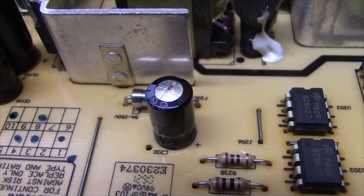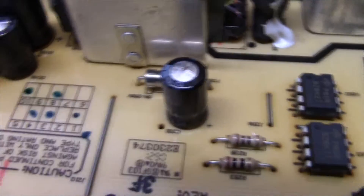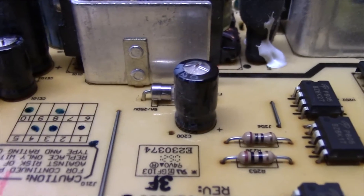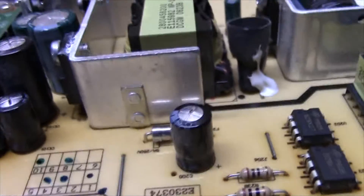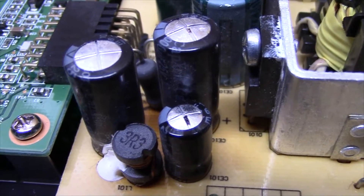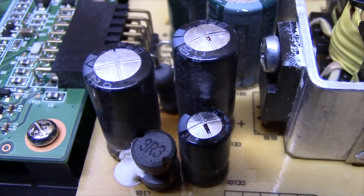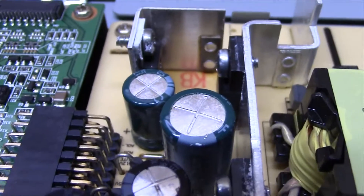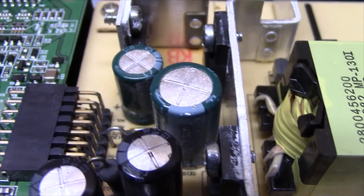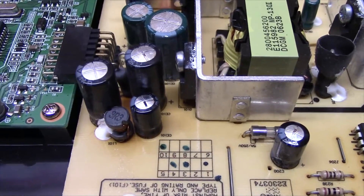Zooming in a bit — there's one that's bad. You can see a little spot of goo coming out of it and it's slightly raised. And then you have this group of three that are also raised. Just two of them have stuff coming out, and the one on the left-hand side is not as bad, but it's going to be changed out anyway. These two back here look pretty good so I'm going to leave those alone. I'm going to swap out these three and this one and see if we can have any further progress with this monitor.